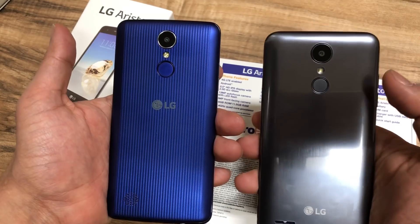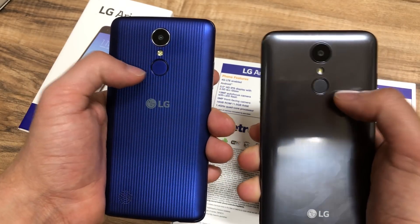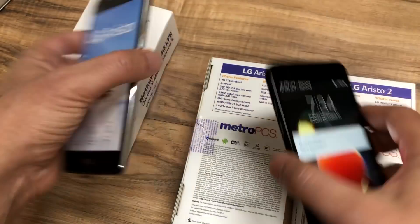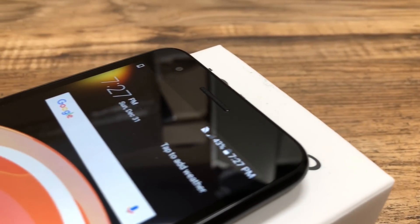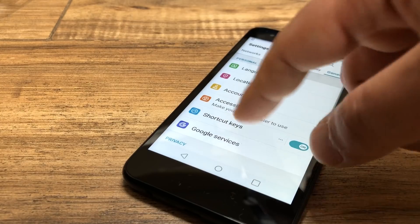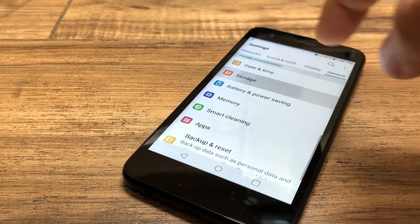If you look at the design, you have the flash, the power buttons, the branding, and then the speaker right down at the bottom. The 5 megapixel front-facing camera is the same on both phones. This is where you start to see some differences — both phones have 16 gigs of ROM.